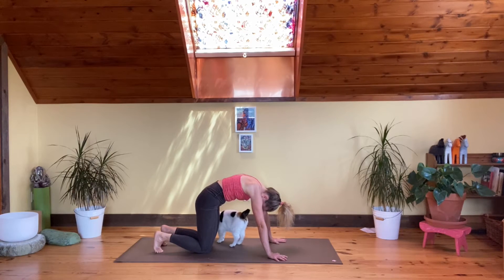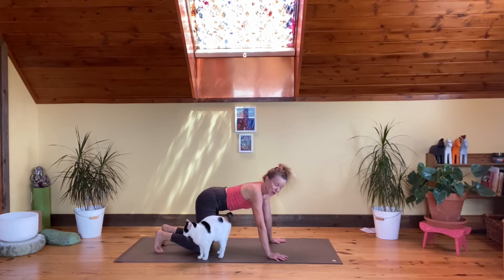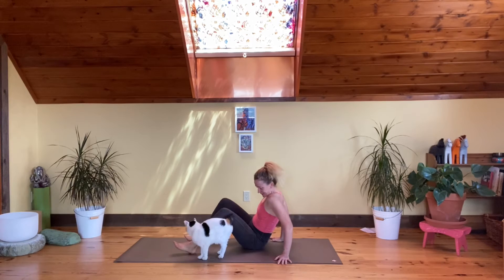Keep the lower belly pulling in and up, really massaging in towards the organs. Then exhale, coming back to neutral, and come all the way onto your back.